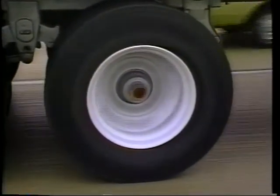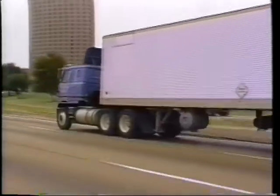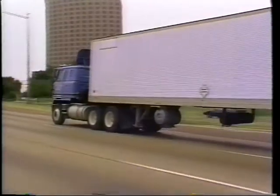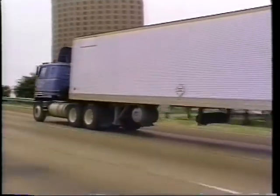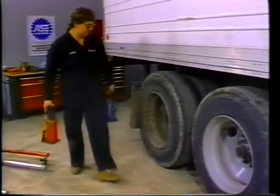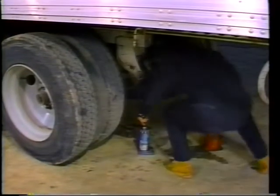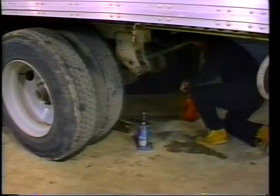At 55 miles per hour, vehicles are traveling 80 feet per second. The driver and other motorists on the road are at great risk if the heavy-duty brakes on these vehicles are not in top shape. As with other automotive components, the efficiency and safety of brakes and brake linings are directly related to proper care and maintenance.